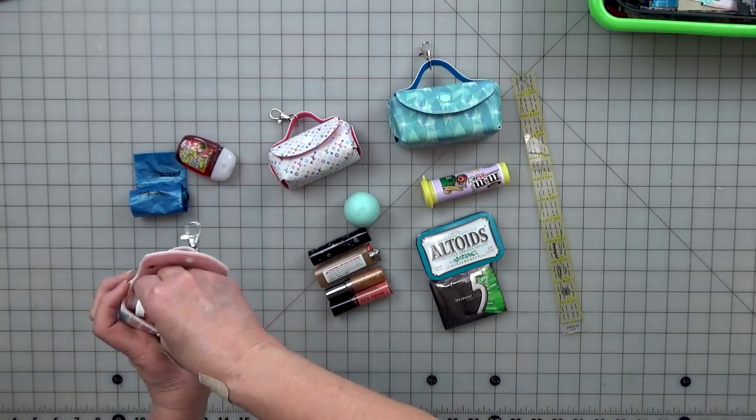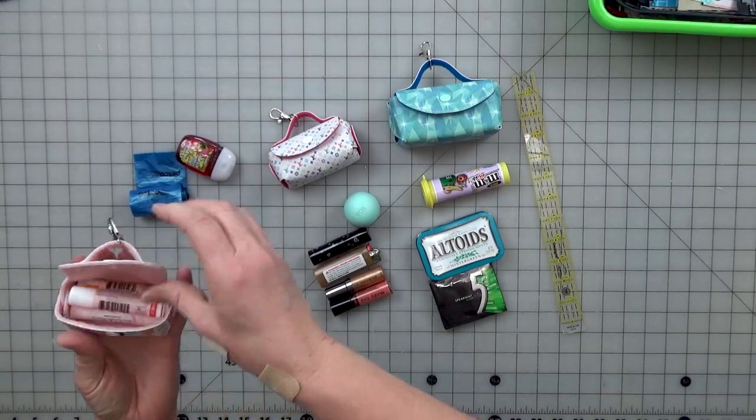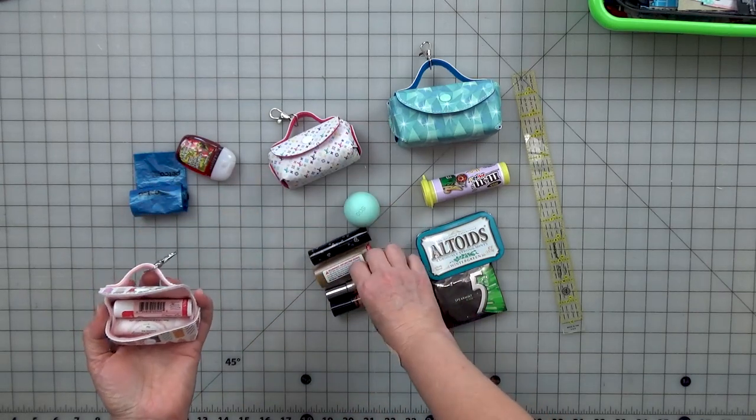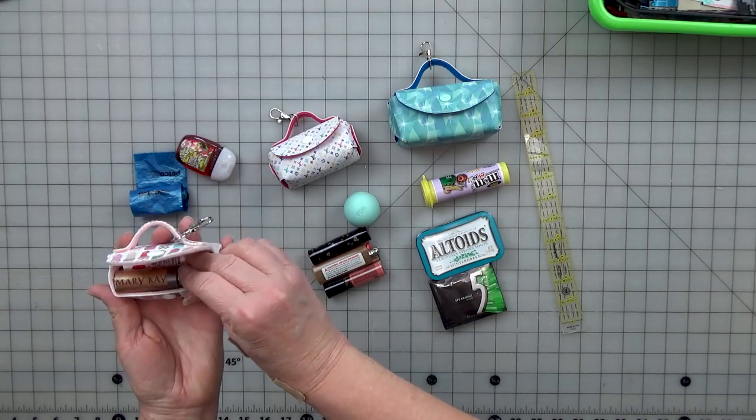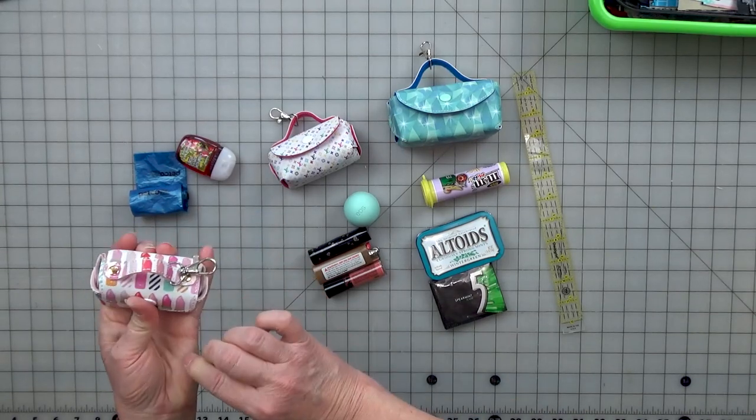You can fit three or four chapsticks in the little one. A little bit bigger lip gloss — not quite, but kind of that fits in there.